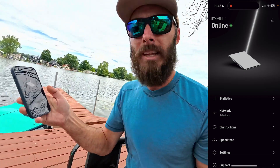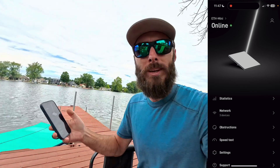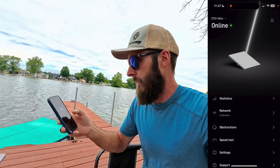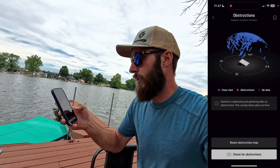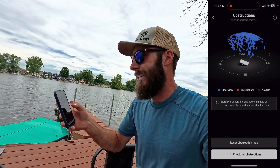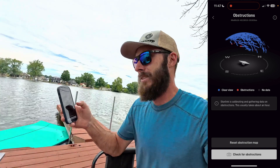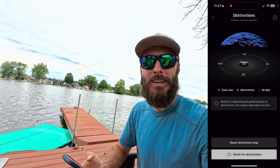I've got the Starlink app pulled up — sorry about the wind, I'll do my best to reduce that noise. Before the speed test, I'm going to check for obstructions. You can see right behind it the little bit of red — that is the tree leaves just behind it. I can't push it any farther out on that dock otherwise it's going to be in the water. Let's go ahead and do a speed test.